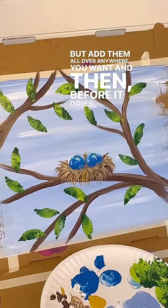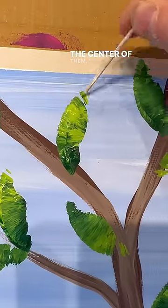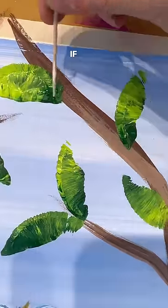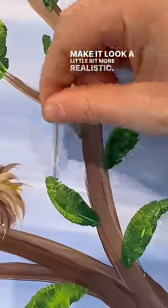And then before it dries, one of my favorite tricks is I take a toothpick and go up through the center of them. You don't need any paint on the toothpick, but if they're still wet, you'll get a vein in each of your leaves to make it look a little bit more realistic.